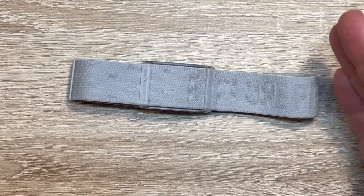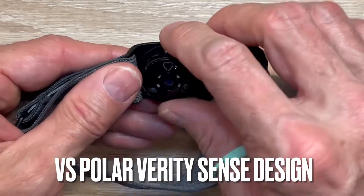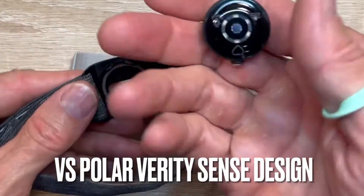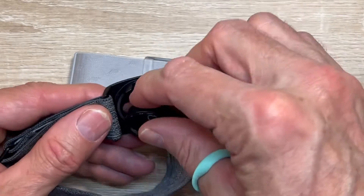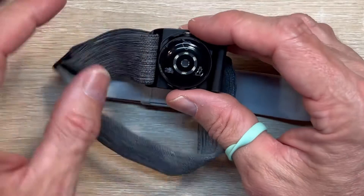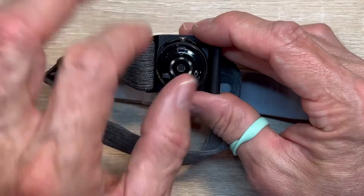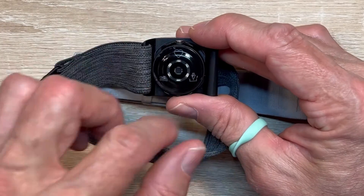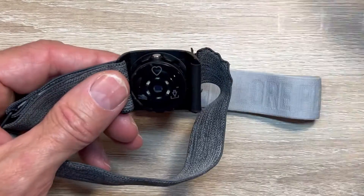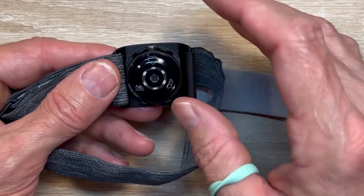Comparing to the Polar Verity Sense: the Verity Sense has a little piece that pops out, which might be useful for swimming but I don't appreciate it. It also has three settings — storing data, swimming mode, and heart rate projection to a device. That complexity makes me feel insecure about accidentally putting it in the wrong mode.